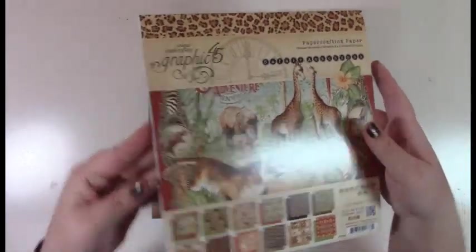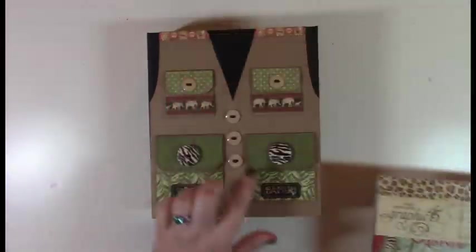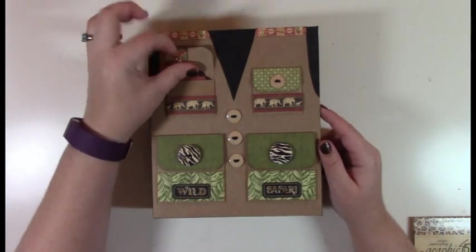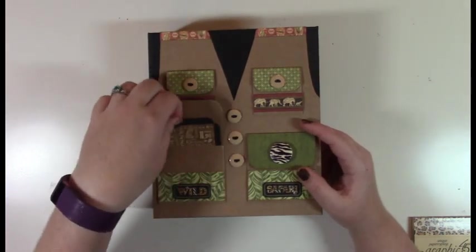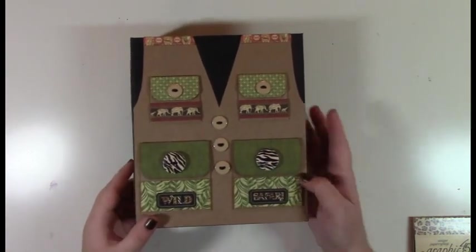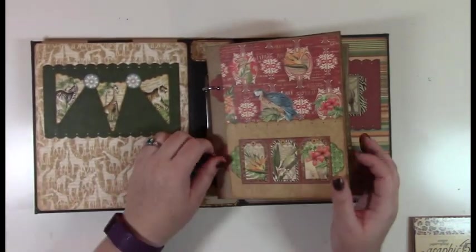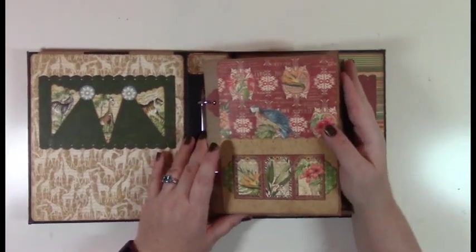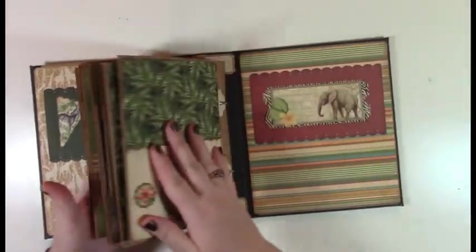I made a safari vest with little pockets, buttons, and these are all functional pockets so they open up. This has a little tag in it, and these have a little tag in it, with cute little buttons and safari buttons. It is bound by the rings.